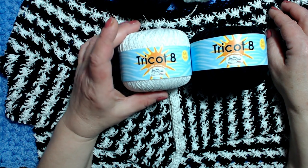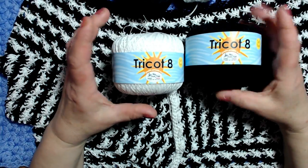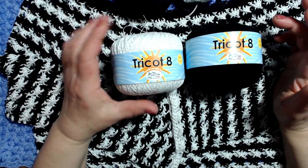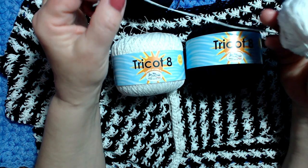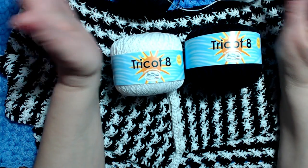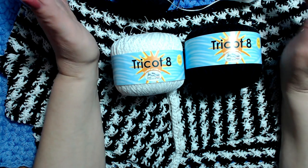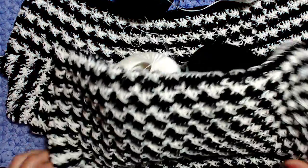Ogni gomitolo è da 50 grammi e 340 metri. Per realizzare il mio vestito ho lavorato con il doppio filo: ho unito due gomitoli bianchi e due gomitoli neri, lavorando con l'uncinetto del 3 e mezzo e del numero 3.